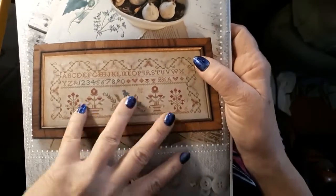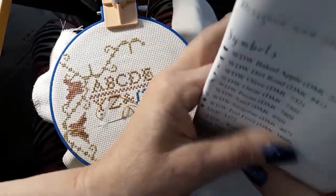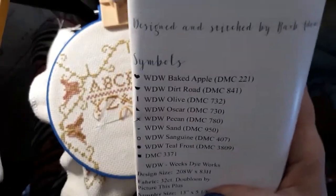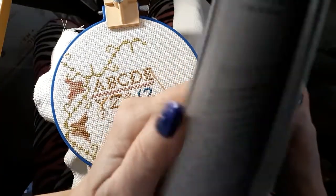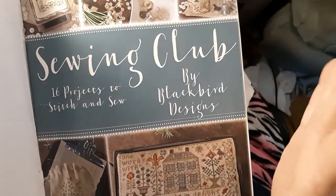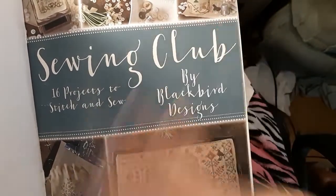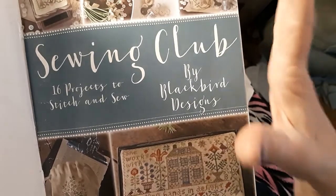Today we are going to be working on this pattern by Blackbird Designs — it is Tiny Treetops. From the Sewing Club book, this was well worth buying. I just absolutely adore this book. When I open this page, all I want to do is stitch everything that's in here.